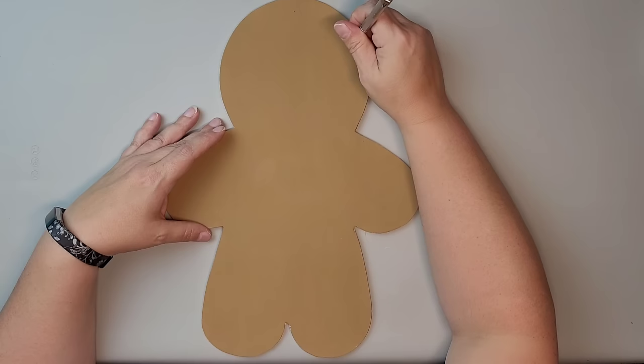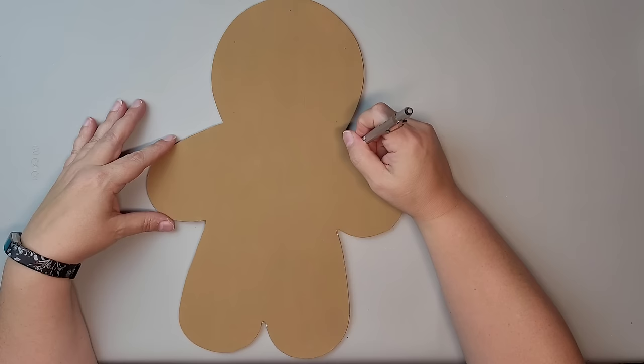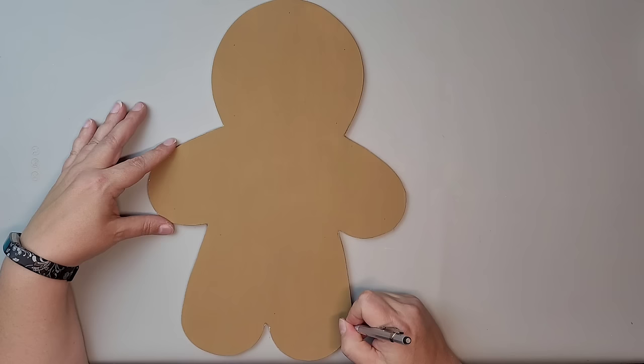I was showing you that I got some of those marquee lights — these came from Michael's, but you can get them on Amazon. They come in a package of about 14. I am just placing dots onto my gingerbread man where I want those lights to go, going in about a quarter of an inch.